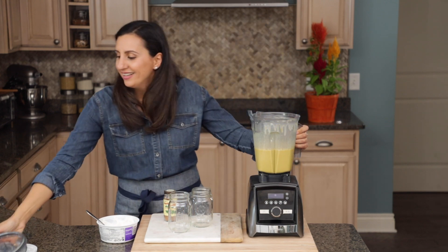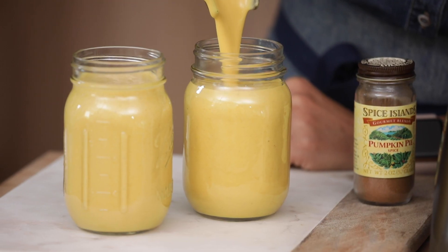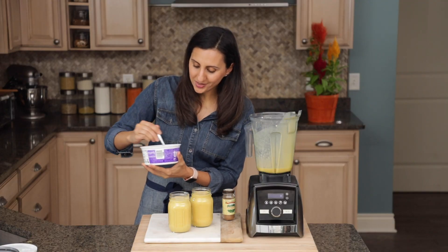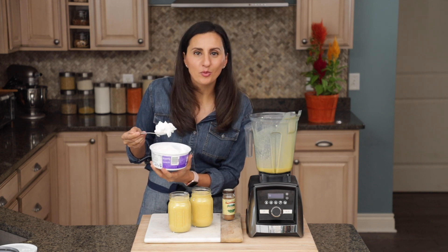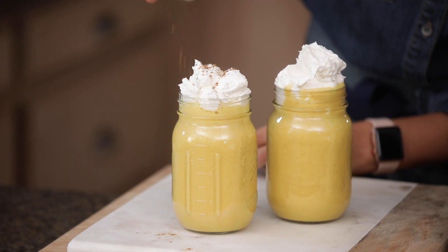All right, now we're gonna pour it out. These look so good! I like to add a little bit of Cool Whip on top, just because for presentation purposes it makes it look so yummy. Plus it's pie — you need the whipped cream. And of course, a little dash of pumpkin pie seasoning.